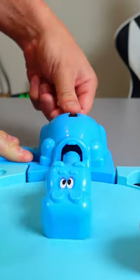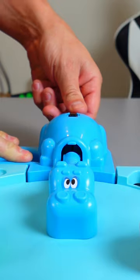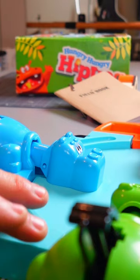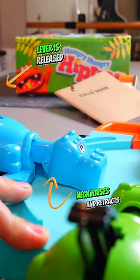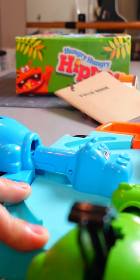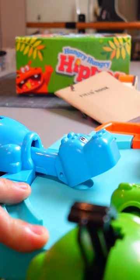We've all played Hungry Hungry Hippos before, but have you stopped to look at the genius of it? Did you catch all that? Let's do this again but a little bit slower this time.